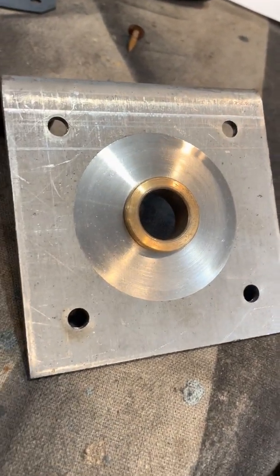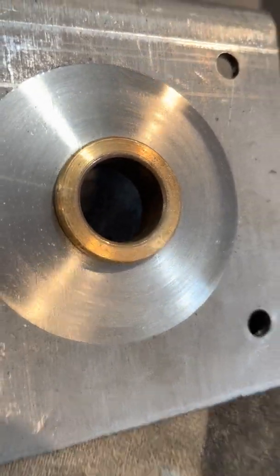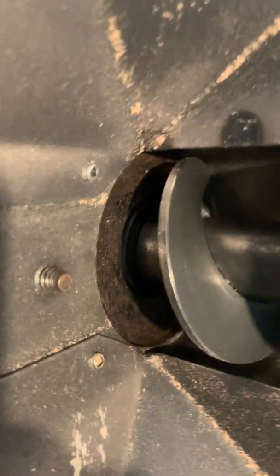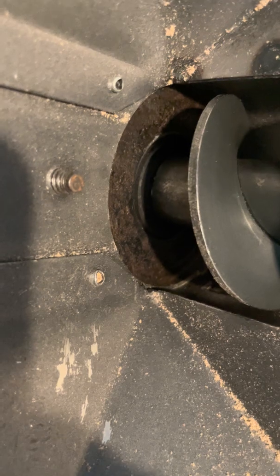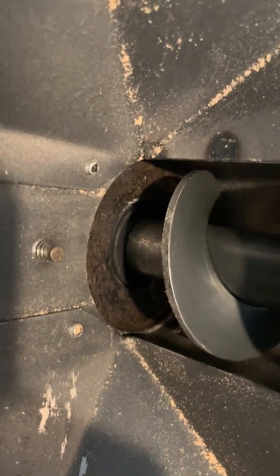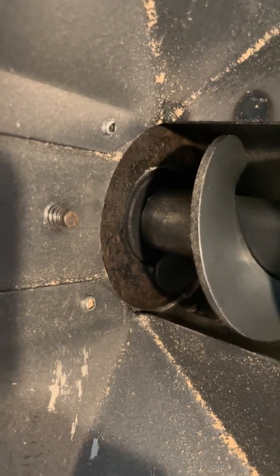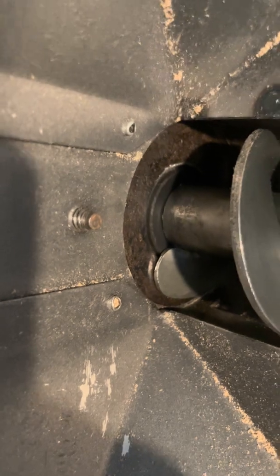This is the original style end plate with the bronze bearing, kind of dirty inside there. And as you can see with the modified end plate, the gap under the last fin in the auger is almost non-existent.